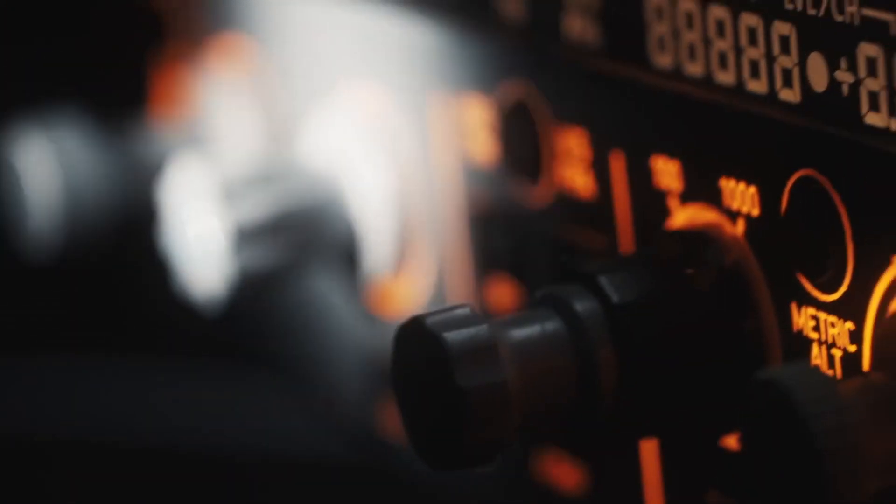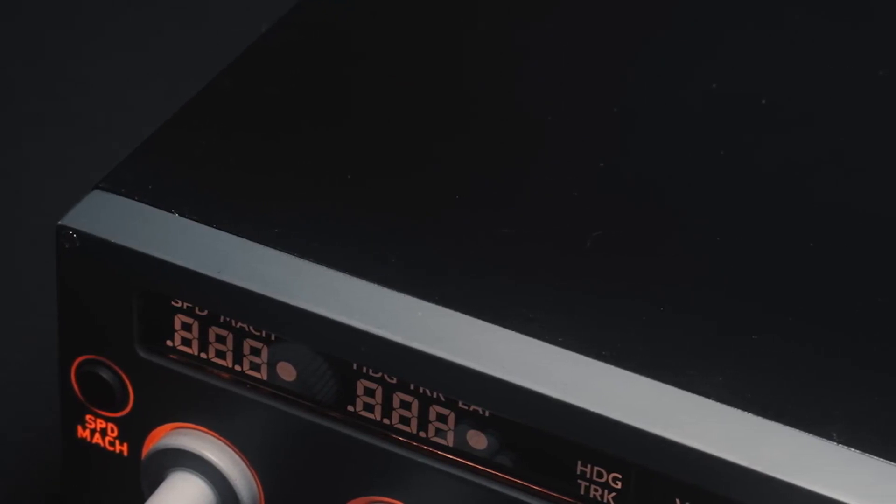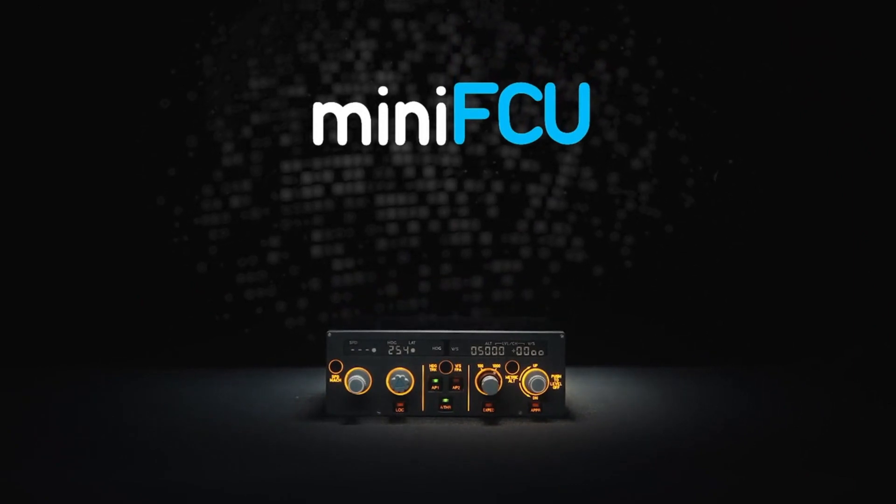Hello everyone, today we're going to be taking a look at the Mini FCU from Mini Cockpit. This product is still in development, but it does look very promising for all flight simmers, and especially Airbus lovers. The plan for today is to take a look at its features and what we can expect from this product.